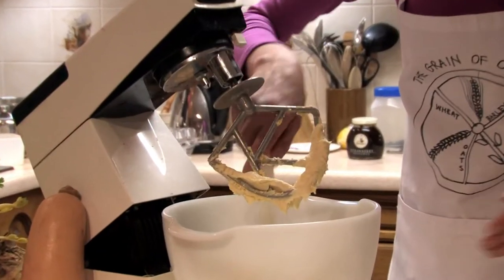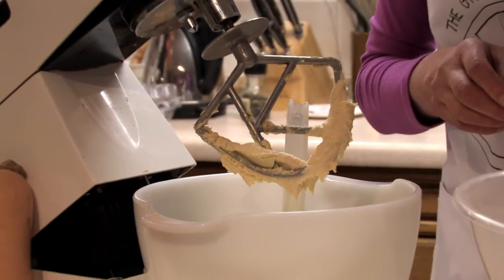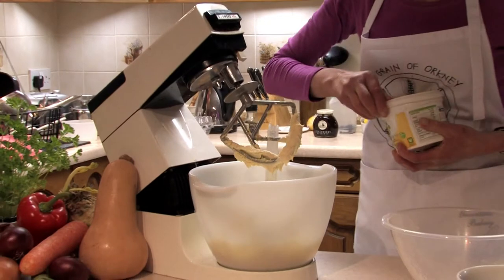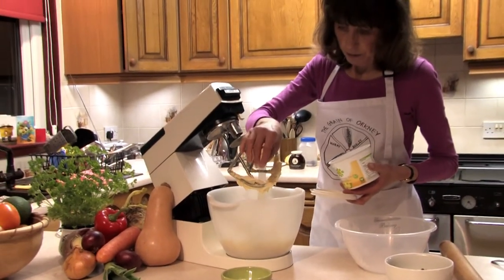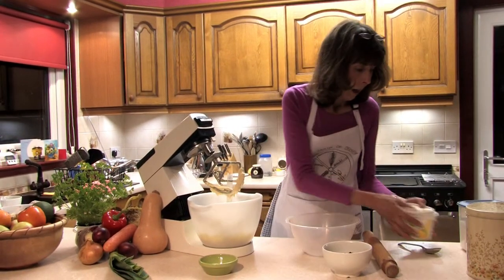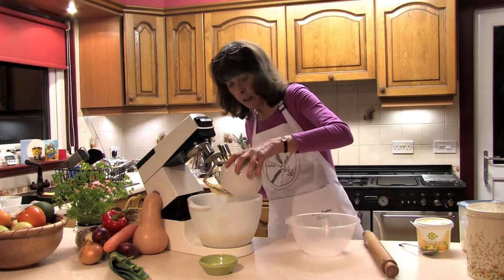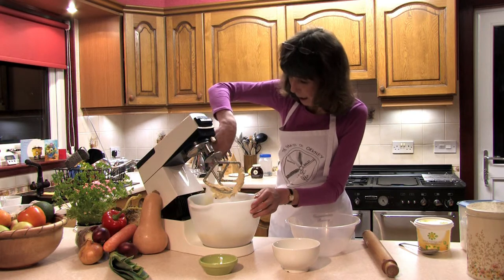I'm now going to put in 175 grams — that's about six ounces — of plain white flour, a pinch of bicarbonate of soda — a generous pinch — and 60 grams, two ounces, of currants. And just mix all this together at a slow speed to make a smooth dough.